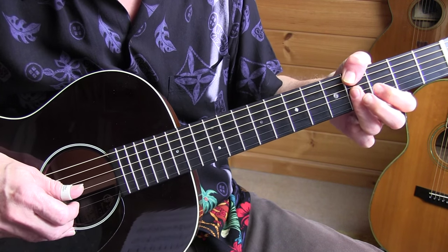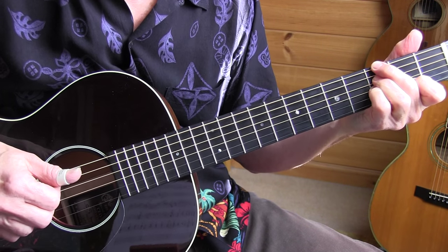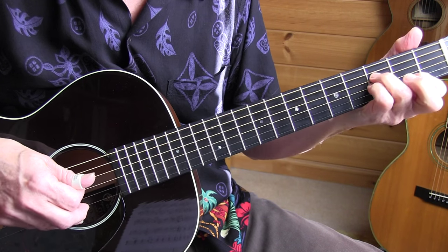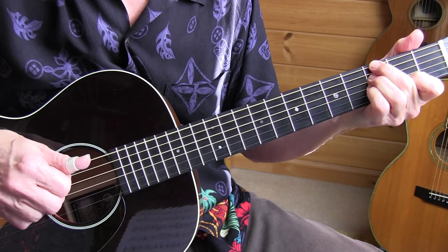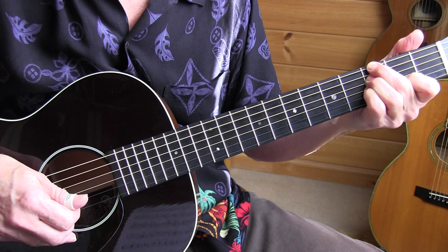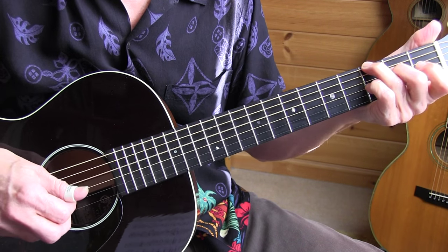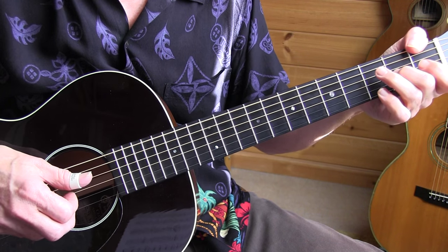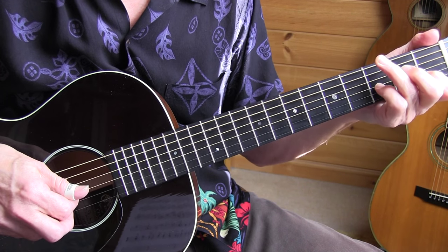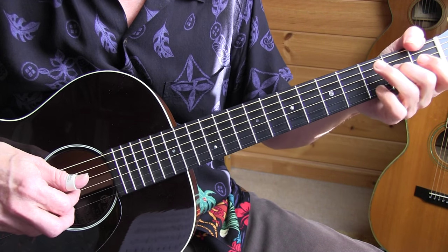Then I move my index to the third fret second string and move down the chord. G minor 7 — second fret, third string. Play that with the fingers. Now we're going to an F minor chord. I'm strumming down, moving the pinky to the third fret third string, and then back to that chord.